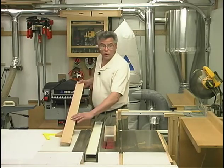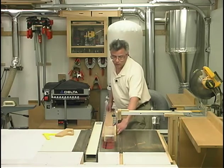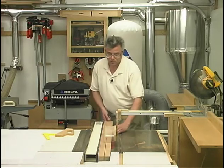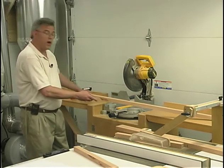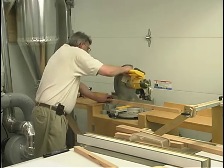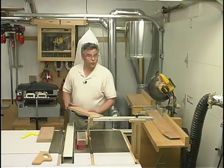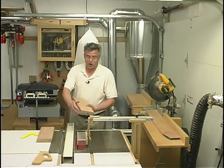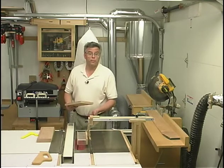Moving on to the rails now, I'll go ahead and start ripping those pieces to width. Now I'm ready to cut off each of my rail sections to their proper overall length. To ensure consistency, I'm using a stop block. We're going to need ten drawer runners. Those will be three quarters of an inch thick, one inch wide, and sixteen and a quarter inches long. I've already cut off the pieces to length and planed them to thickness. Now all I need to do is rip off some one inch strips.